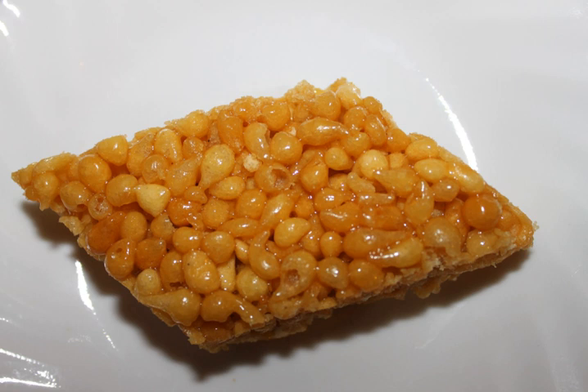There is also a savory version, called kara or tikka. To make bundi laddu, fried bundi is dipped in sugar syrup.